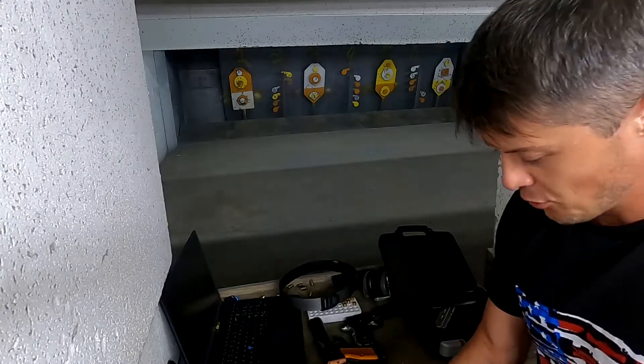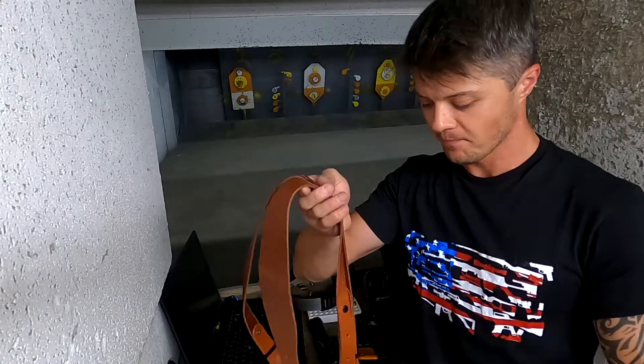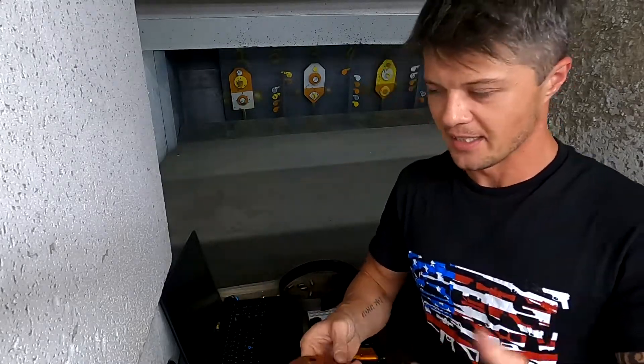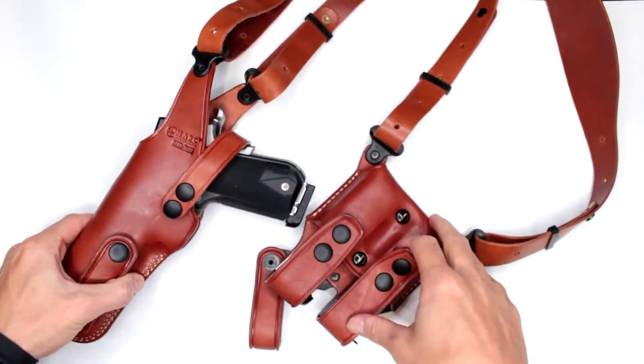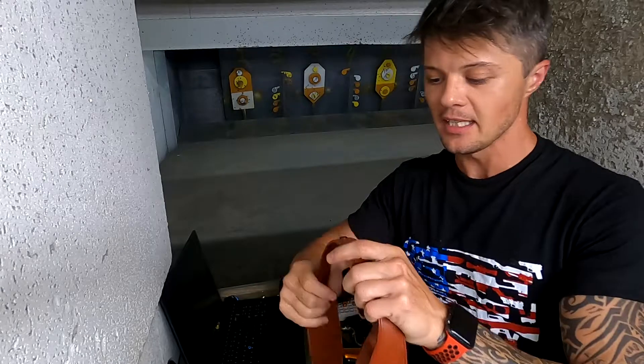Overall I do like this shoulder holster a lot. One thing to point out: when you buy it brand new, it does come disassembled — which is really not a big deal. I've actually done a video on how to adjust the shoulder holster rig on you, because it can be a little complicated if you're just getting into a shoulder holster system. But it's kind of good too, because assembling it from scratch helps you find that perfect fit.